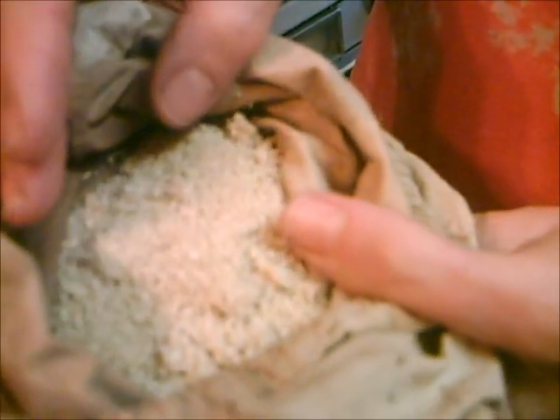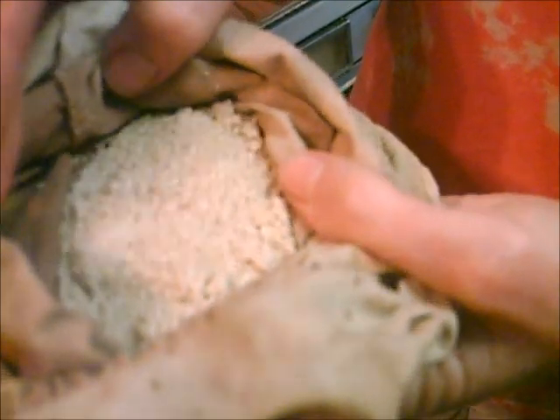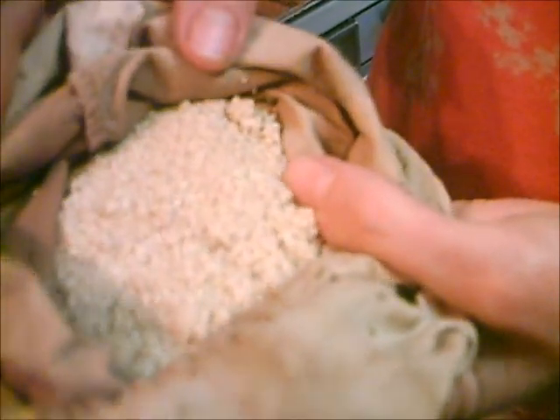And we use amaranth. Amaranth was used by pre-Columbian Aztecs. It's a grain and we sprouted it, but they believed it had supernatural powers. It's a relative of lamb's quarter, and there are about 60 species.